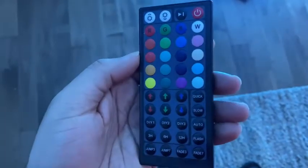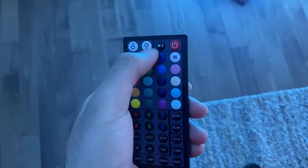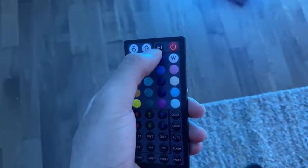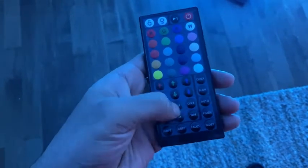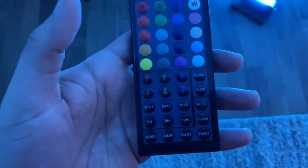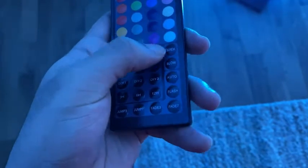Here are some of the options you get with this remote. You can adjust the brightness from brighter to lower. There's a pause function for pausing the changes or different jumps in color. The on/off button, and then a select few preset colors. DIY colors let you custom-make different colors from around 4,800 color options. Then there's speed and auto control for different paces of color changes, and a timer.